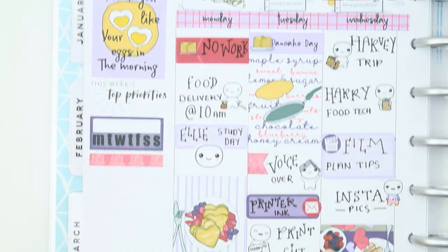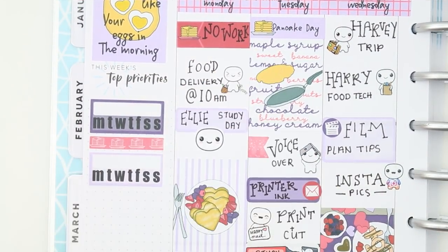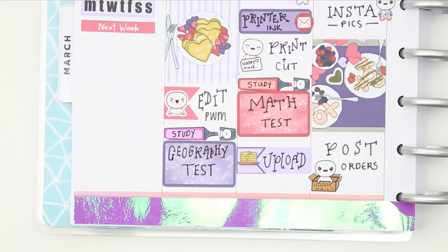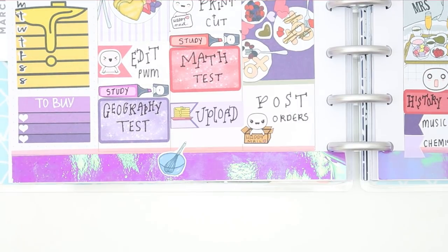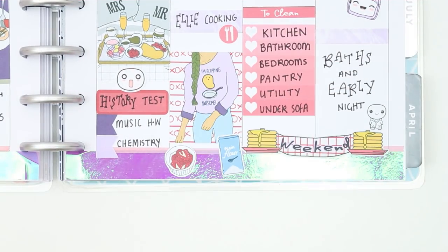For the next week section I put down a next week header, then the weekly box which looks like a stack of pancakes. At the bottom I put a 'to buy' section. Along the very bottom I'm using the deco that comes with the kit — all the deco is like all the ingredients for your pancakes.